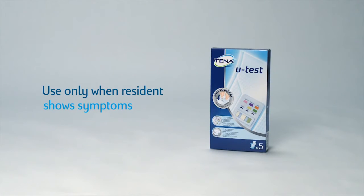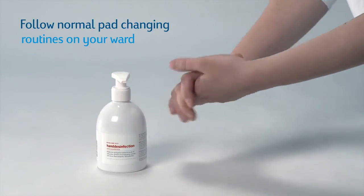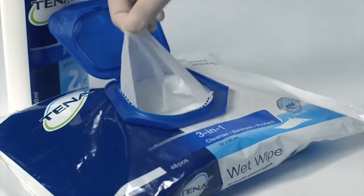Only use the test if the resident shows symptoms. First, clean the resident's genitals and skin that will come into contact with the test. Do not use TNAU test if the skin is injured.